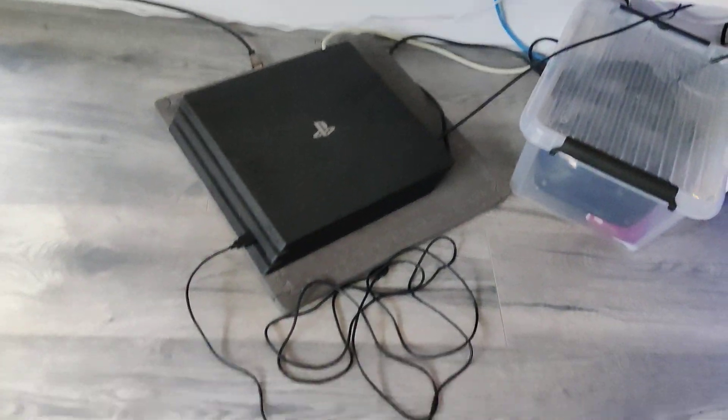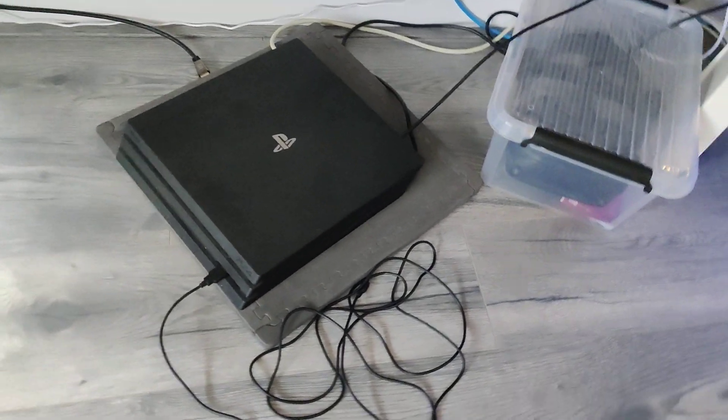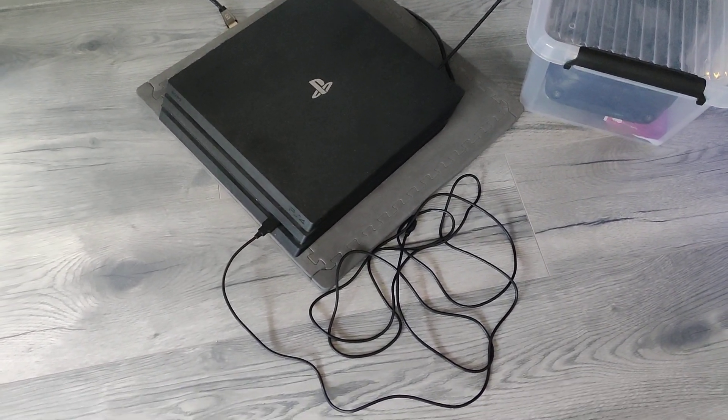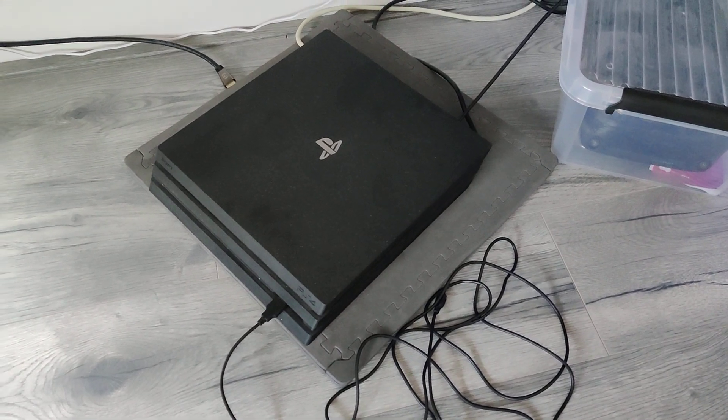What's up YouTube? Everybody's been asking me these questions lately, very much on my Samsung G7 Odyssey videos, and this is the PlayStation 4 right here.